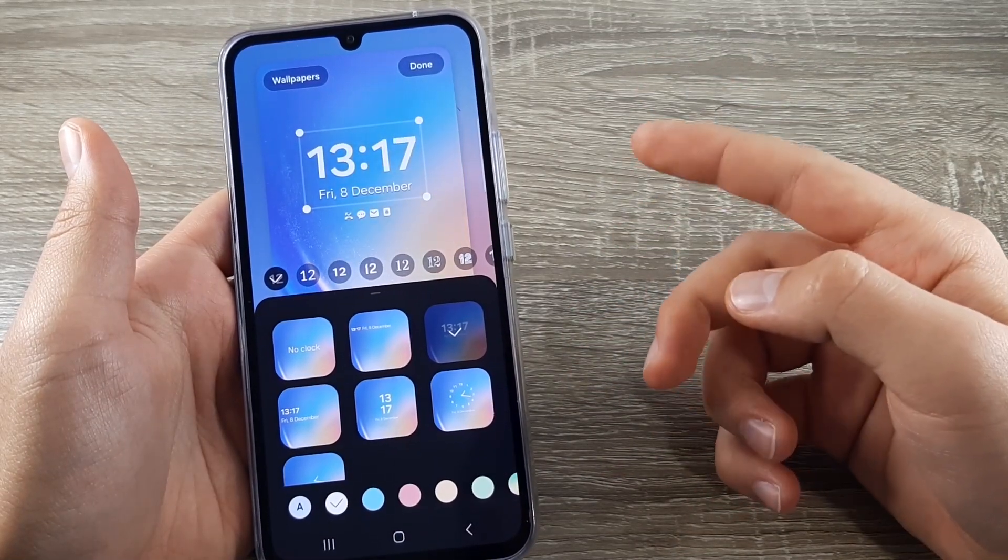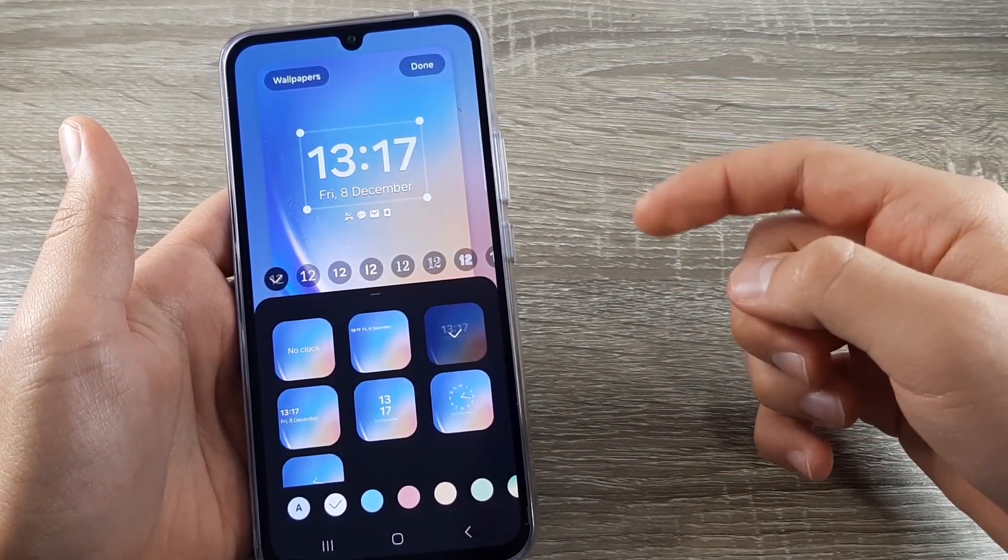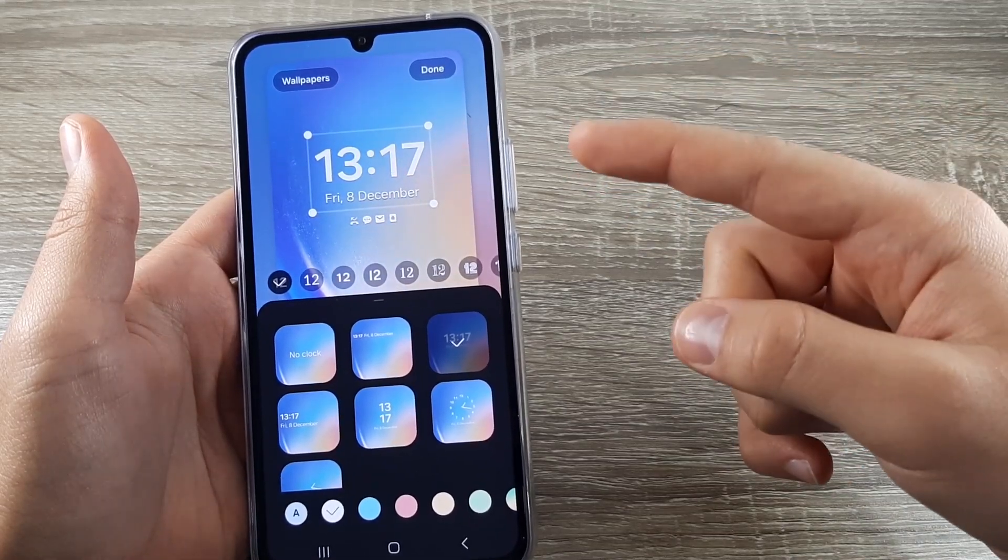Hi guys and welcome back to GSM ABC YouTube channel. Today I'm going to show you how to customize your lock screen watch.